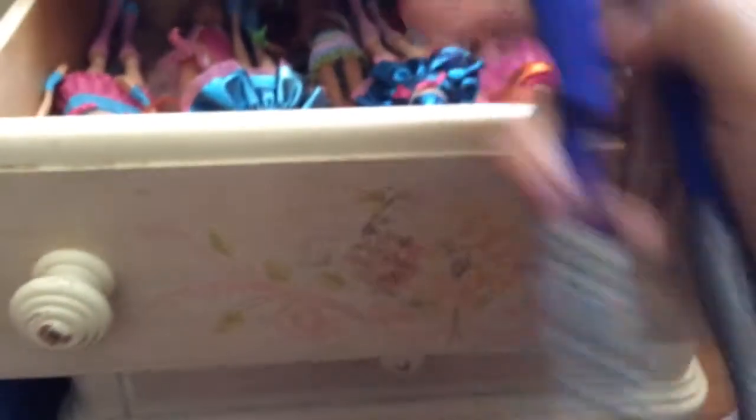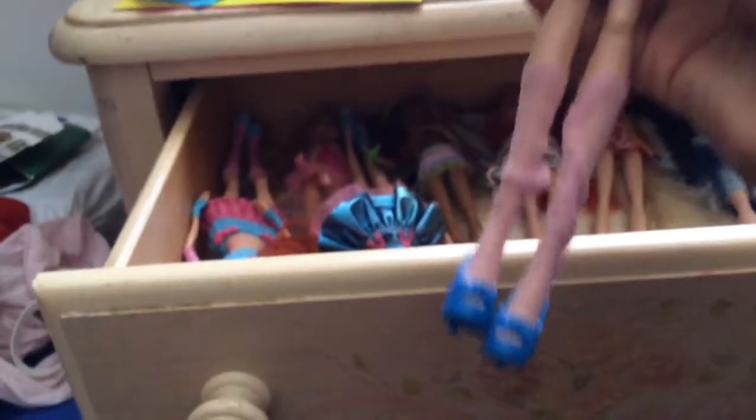Sorry for the really shaky camera work, I need to get better at that. I have my Concert Bloom — I don't know if that's Season 5 or not. And I'm 16, so there's that. Believix Stella, Believix Bloom — and her socks are all weird and wonky.